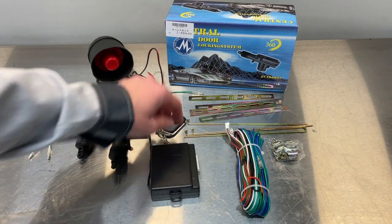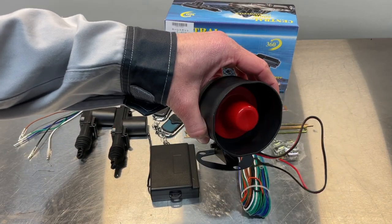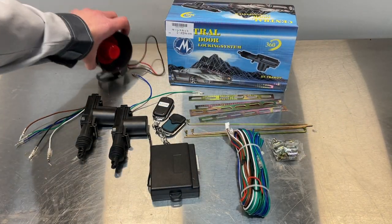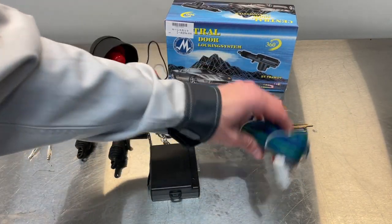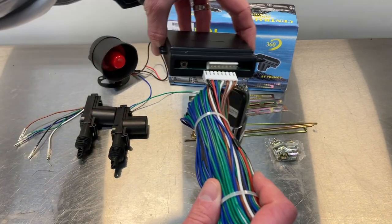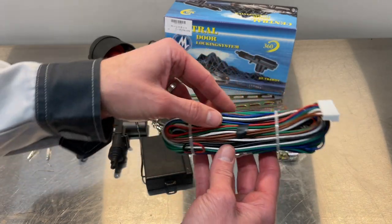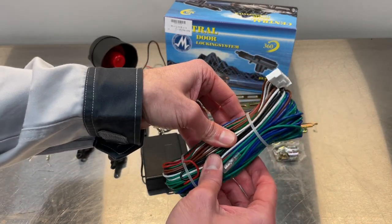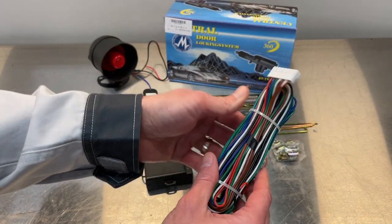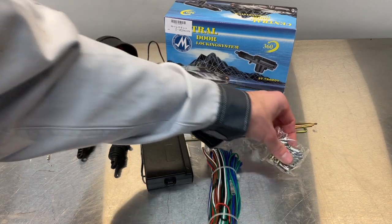You've got your receiver unit here — it comes with two remotes. Some come with a horn for the beep, some do not. This one happened to come with a horn, so I'm excited to have that. Then you've got your main wiring harness, which plugs into your receiver unit. This is basically all your wiring for all four door actuators, but since we only need two, we'll use significantly less of this wiring harness.